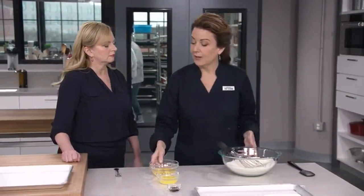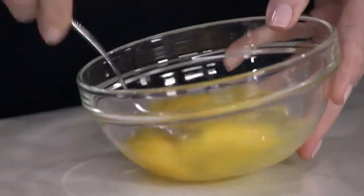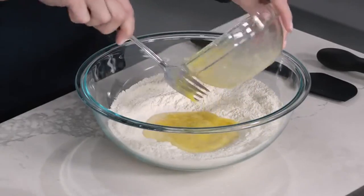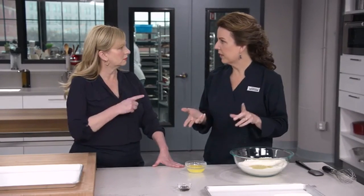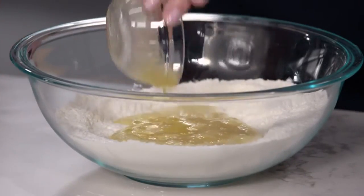Now we're going to move on to our eggs — three whole eggs, lightly beaten. Next comes butter. One of the ways we streamlined this recipe is that most often butter is creamed into the dough, which adds air bubbles and helps it rise. We found that wasn't important here since we have the baking powder and eggs, so we're just going to add four tablespoons of melted butter.